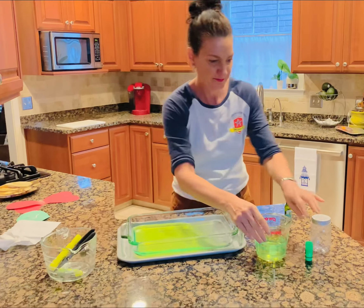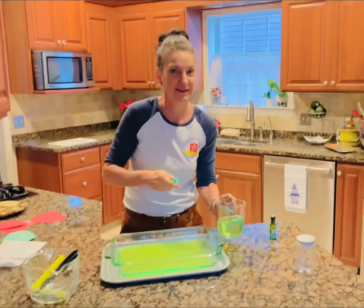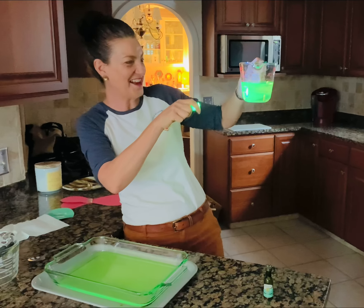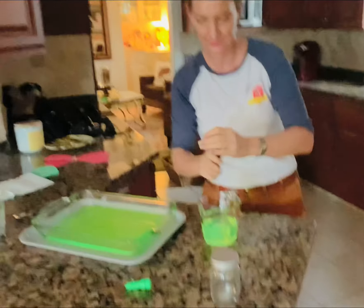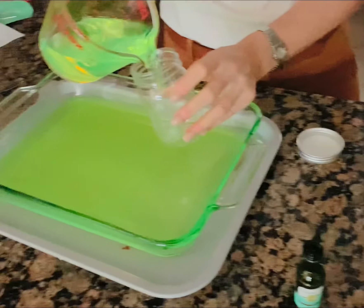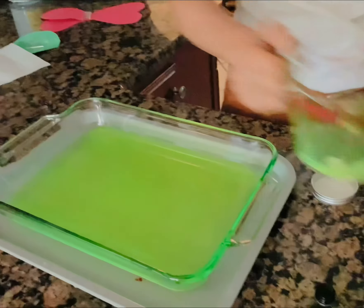Mr. Kaiser, can you turn off the light? That is so good, that is awesome! So that's what we're going to do. I'm going to put some oil in there after we pour it into our firefly. See what it does — just a couple drops.